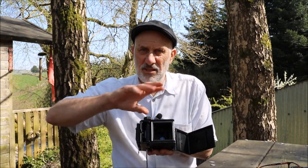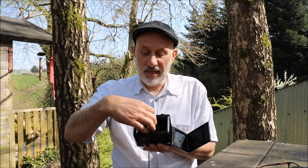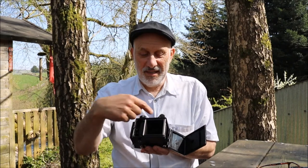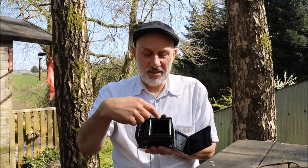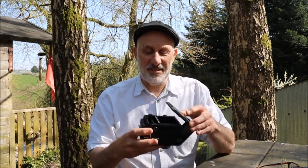Of course, if you look inside a Lubitel or any medium format camera it's quite different to a 35mm. You put the film in, it comes out onto the spindle. When the film is finished, you take out the film, swap over the dead spindle, put it in the other side, and put the fresh film in — and so on. There's no rewind on medium format cameras — none that I've heard of.